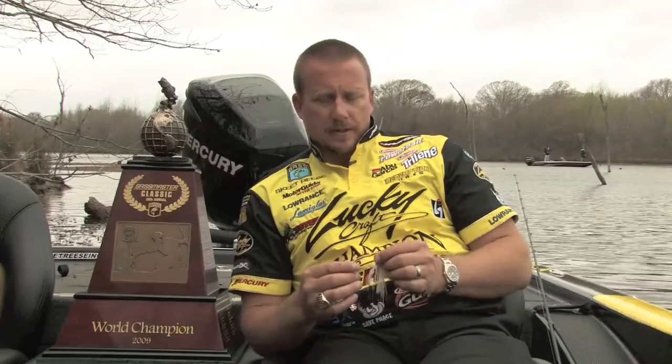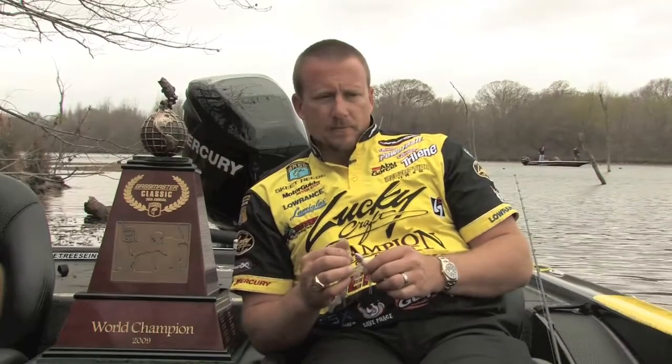How did I fish the spinnerbait at the Classic? Let me give you a little bit about my setup. It's a XC704J, basically a 7-foot medium action. I used 50-pound Spider Wire, and I didn't use my Exquisite Reach Revo — I used a Revo Winch. It's a slow-speed reel, a 5 to 1 gear ratio.